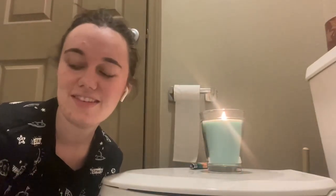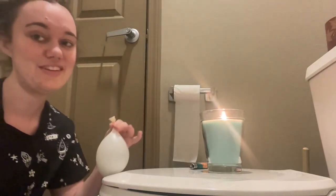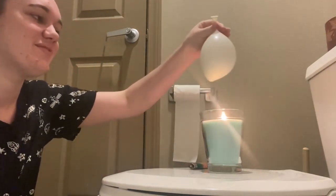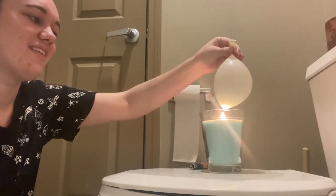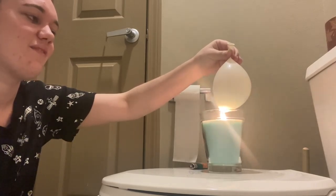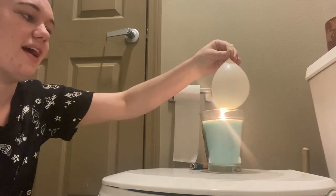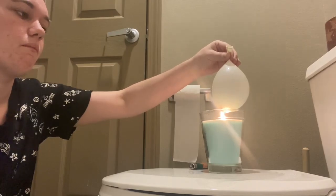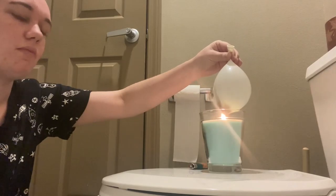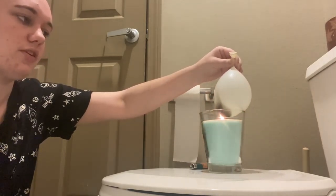My heart rate has slowed down and we're ready to try it with the water balloon. I'm a little suspicious, less trusting. It's just not gonna pop with the water, so now I'm gonna turn my balloon black.